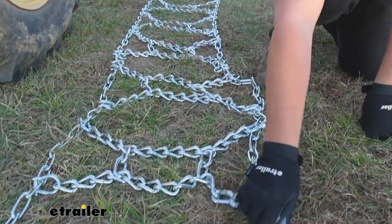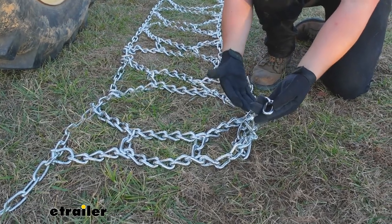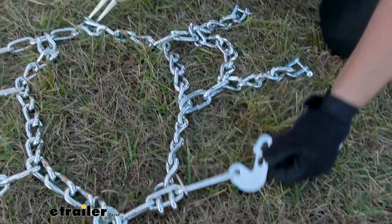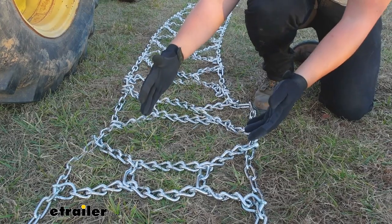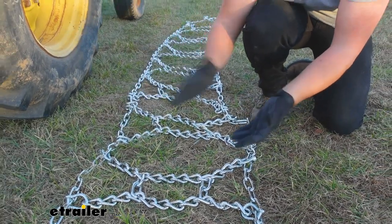Now the ends — we actually have one end facing you right now that just has bare links. The other end over there will have some levers that we'll see later in the install. Normally you'd want those on the outside face of the tire, but with this style of chain, there's going to be one on the inside and the outside, so it doesn't really matter here.